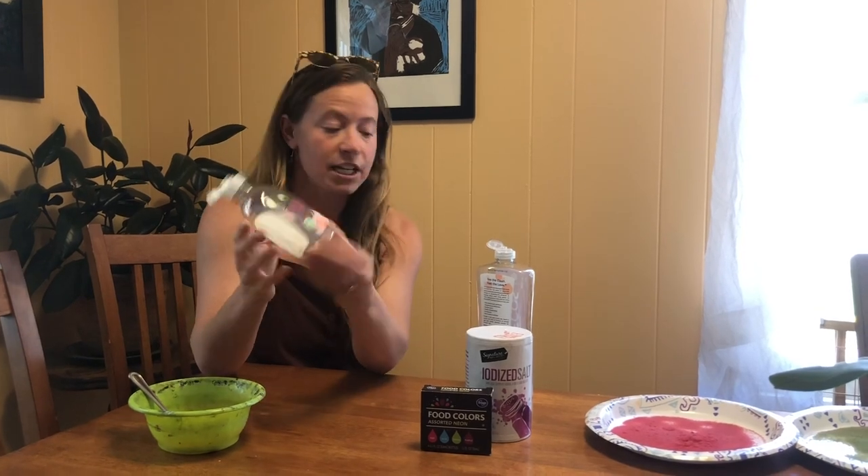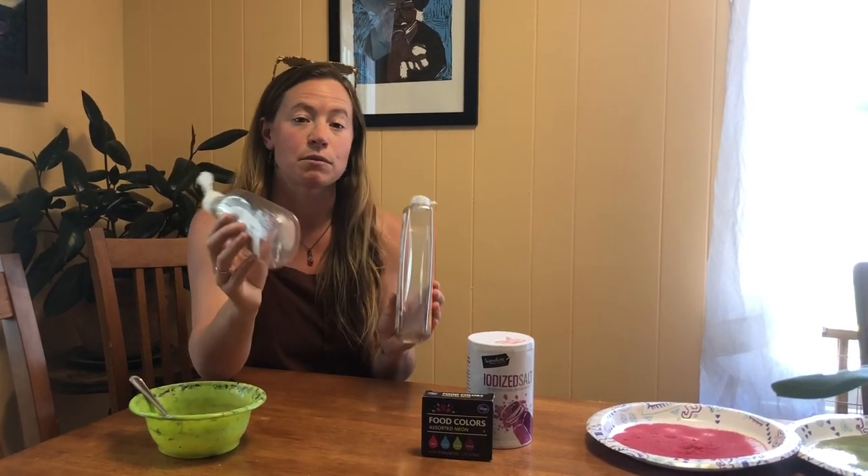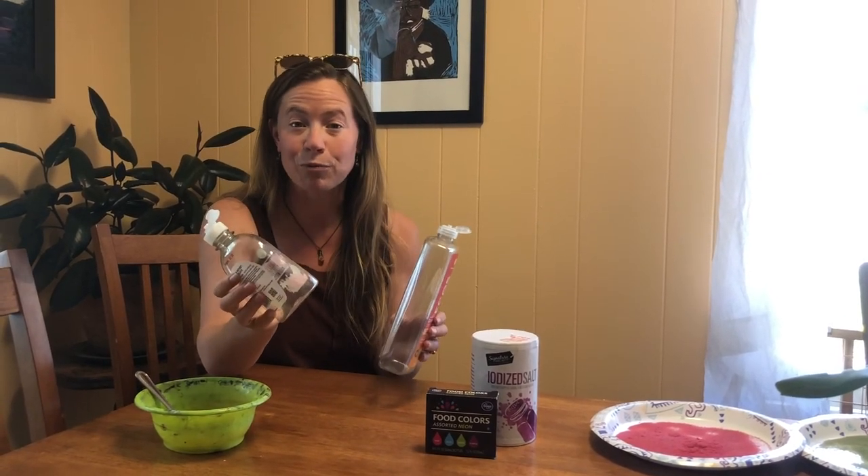I had this old dish soap bottle and once I rinsed them out, got all the soap out and let them dry, these are going to work really well for making our drawings.